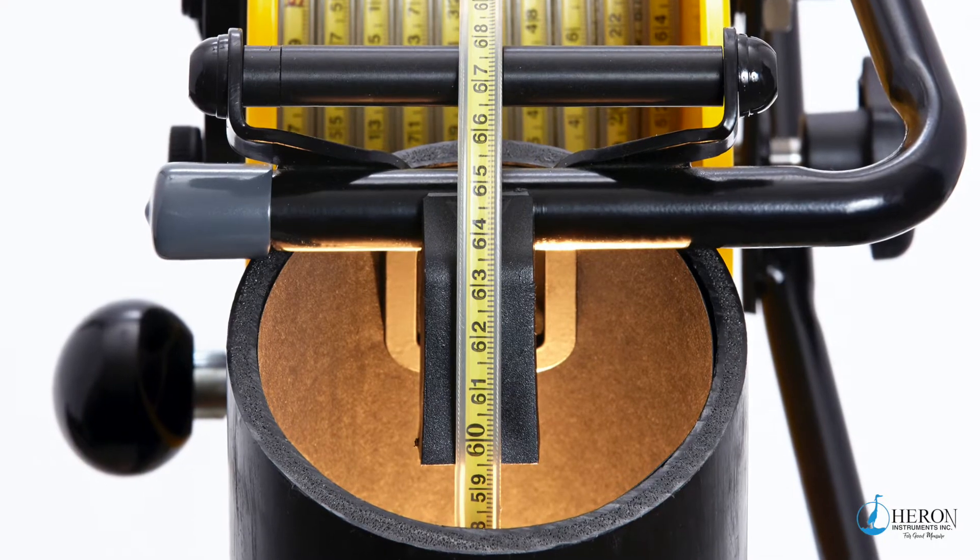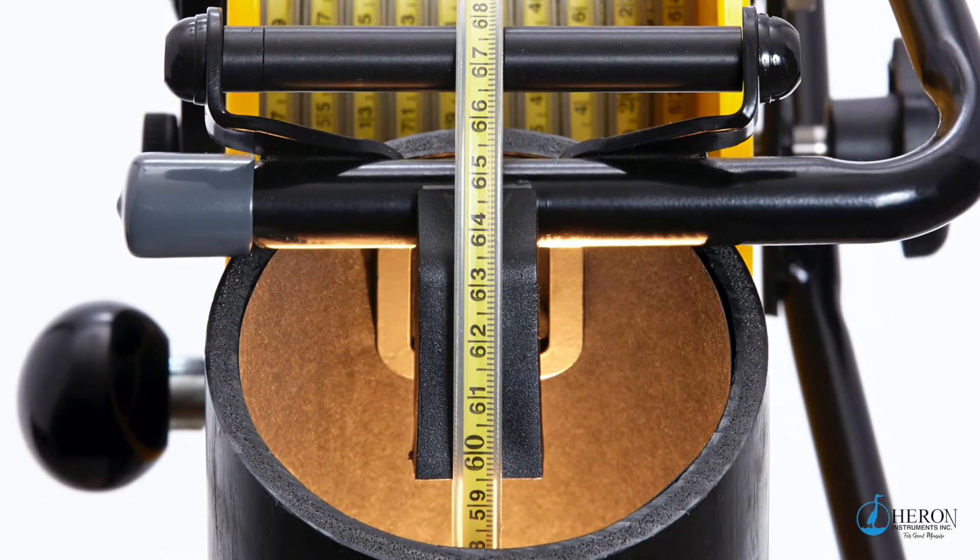One of the biggest decisions to make is which one to purchase. Let us take the guesswork out of your search. Most of the water level meters have the same premium features that Heron is famous for.